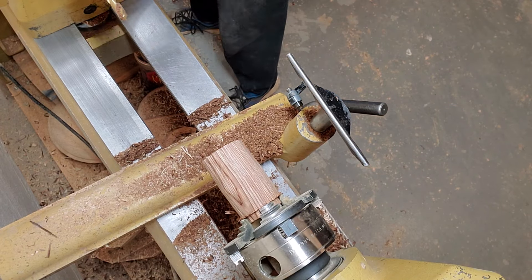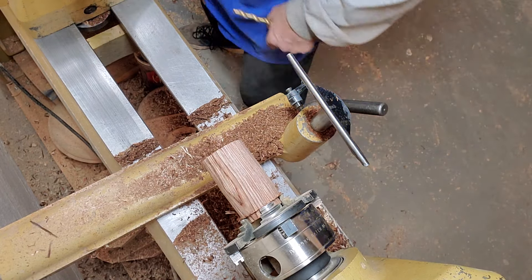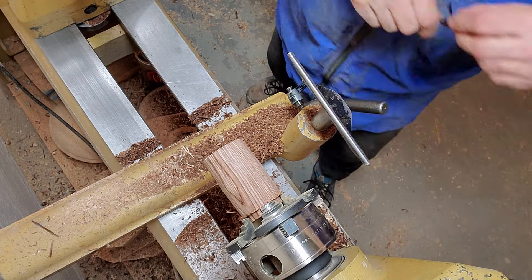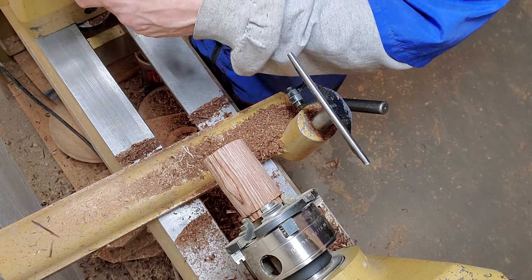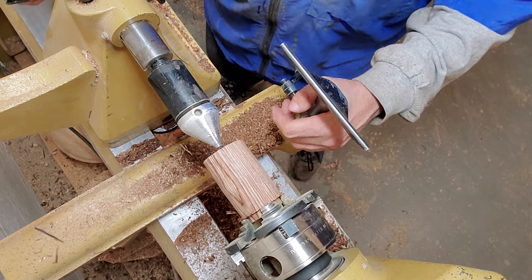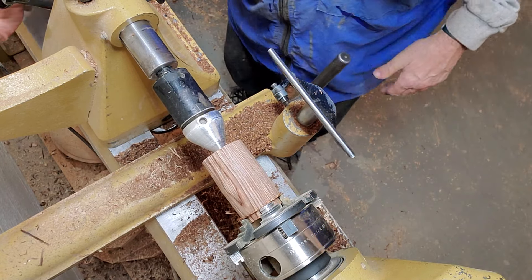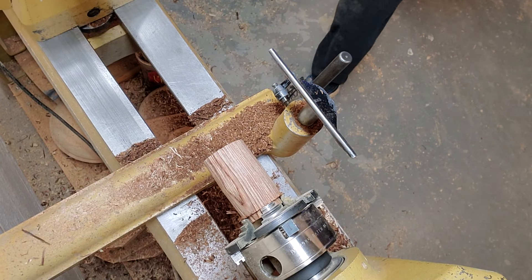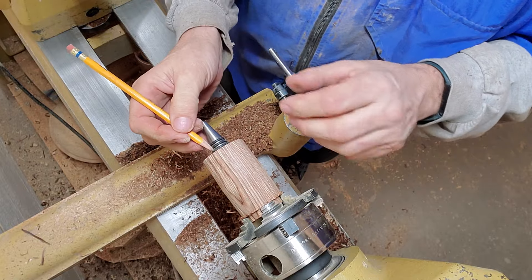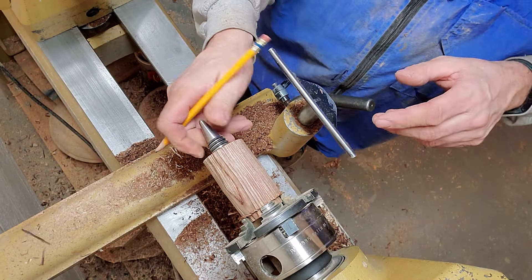Now I'm done with my drill — I'll knock that out and put my tailstock back in. I'm going to put the cone center on, because I want it to go into the hole. Before I put this in there, I want to mark a reference: I stick the stopper hardware in my hole and draw a circle around it so I know the diameter I need to turn down to.